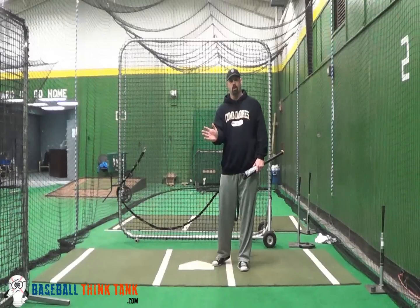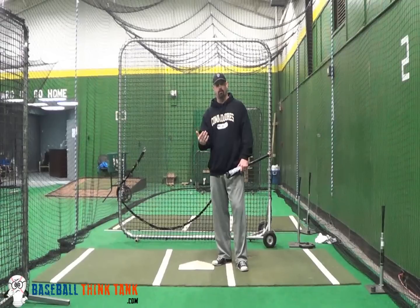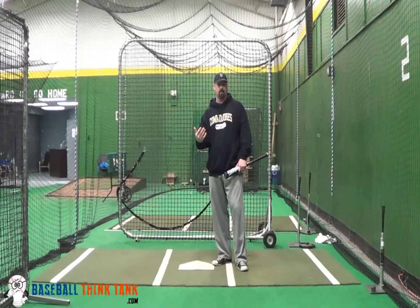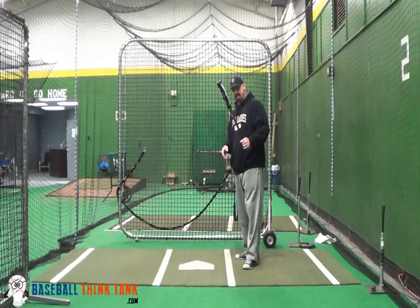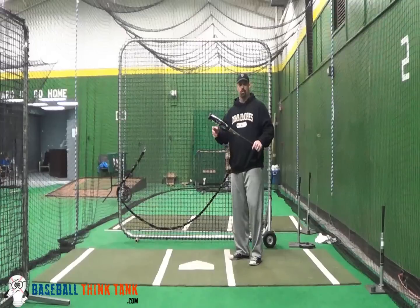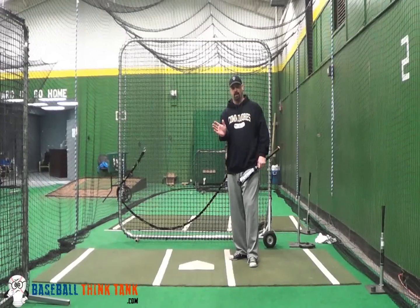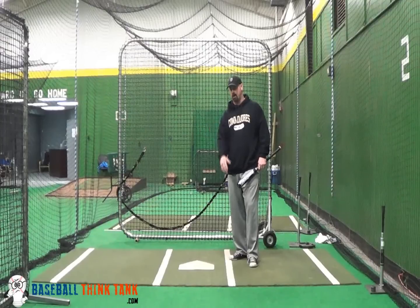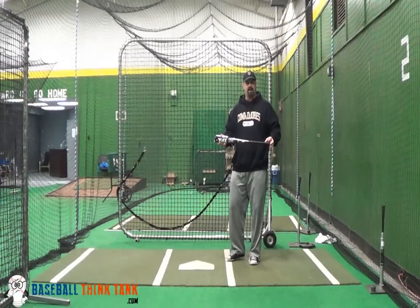Most people hit the ball too far out front and too early in the swing process. They don't allow the ball to travel, and therefore their swing sometimes gets disconnected because of their timing. So by using a short bat to hit, we're shortening the lever. And so if we try to go get the pitch or hit the ball out front, or we come off the ball, we run out of bat very quickly.